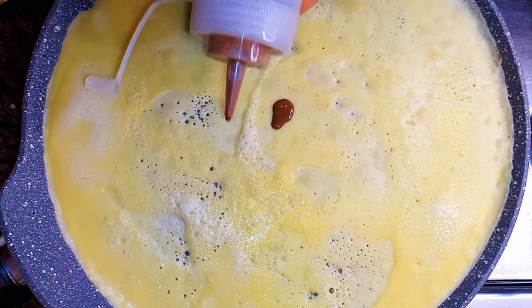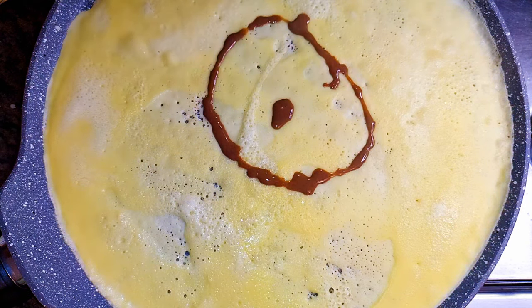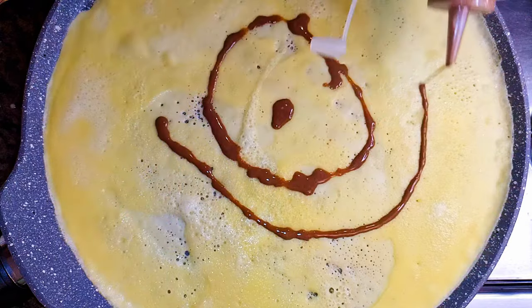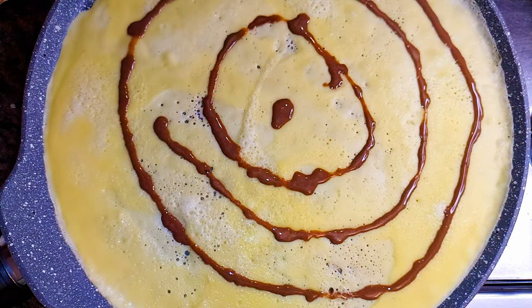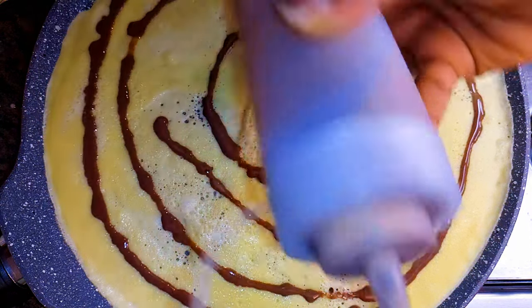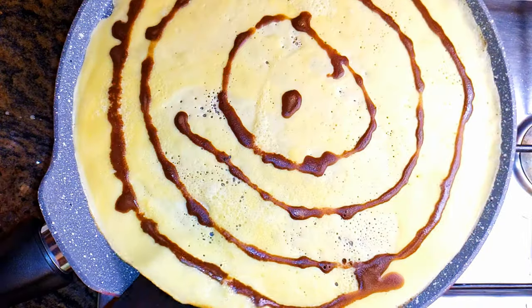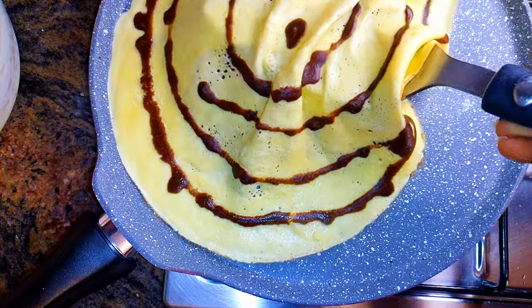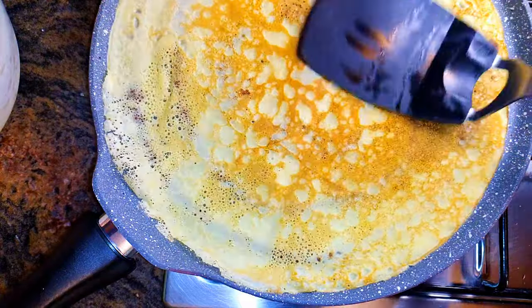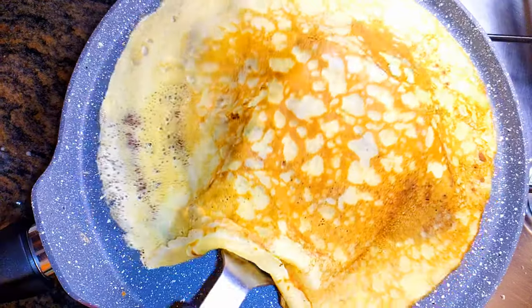Now I'll come in with the chocolate mixture. I like to create some circles or spirals on top of the vanilla mixture. I'll fry one side for about 30 seconds, then flip it over and fry the other side for another 30 seconds.